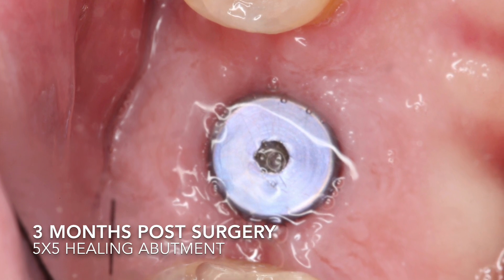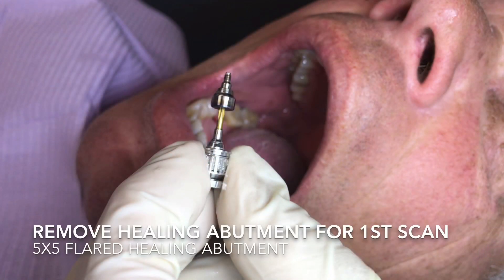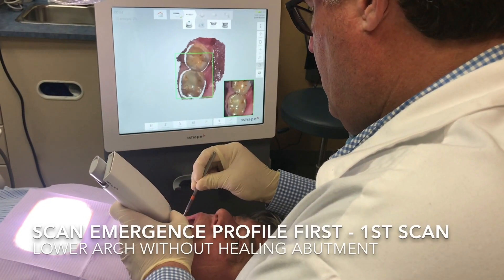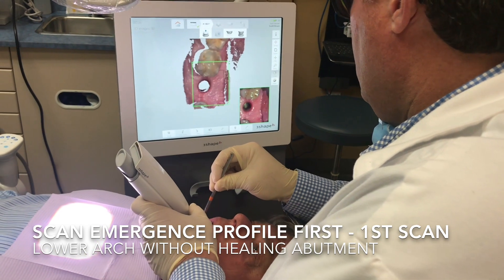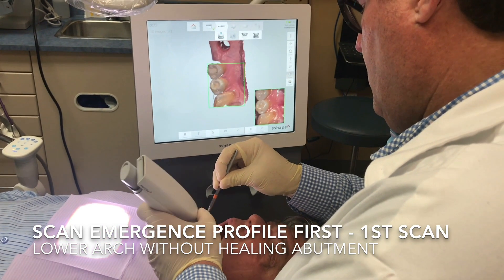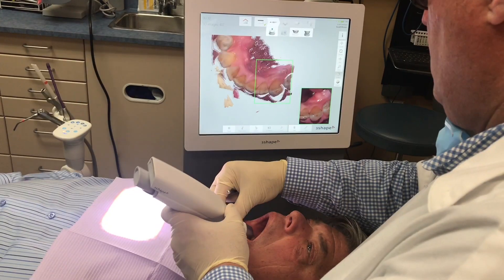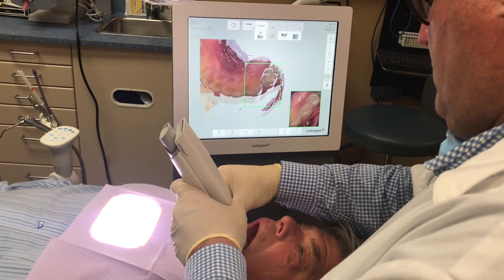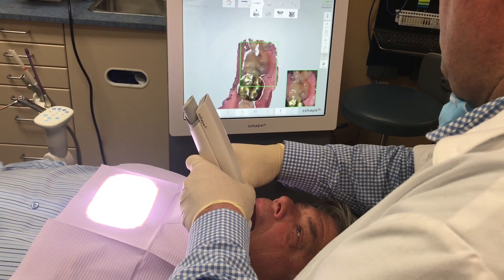The patient is returning three months after surgery. They have a five-by-five healing abutment on — it's flared — and we want to do the flaring and start our first scan. We'll be doing a series of at least four scans. The first scan picks up the emergence profile of the area, so you can leave the healing abutment on and do a complete scan.